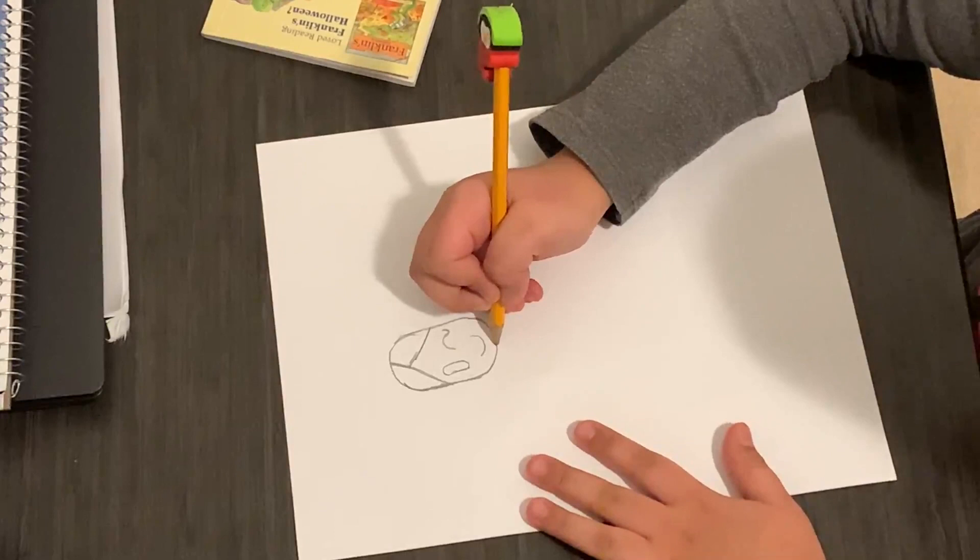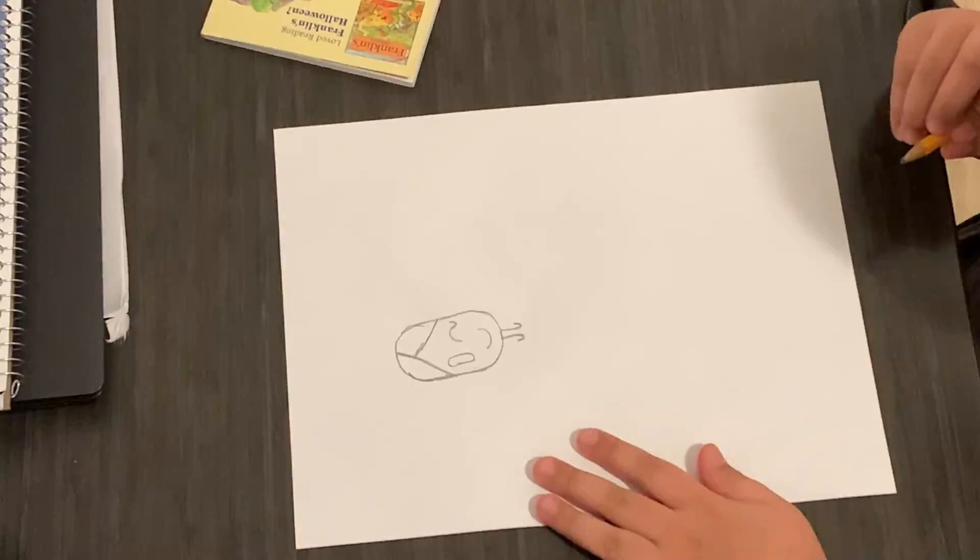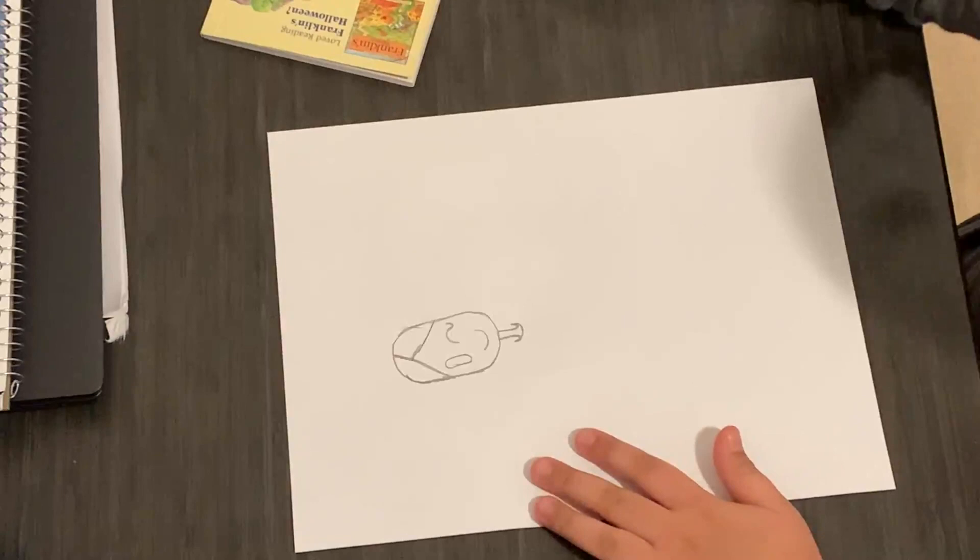Next, we're going to draw her neck. So how you do that is first, you have to draw kind of like a backwards L and a normal L. Then, you connect them together.